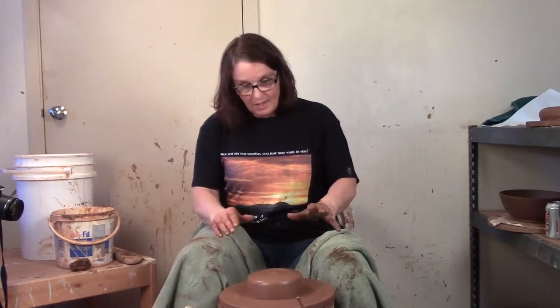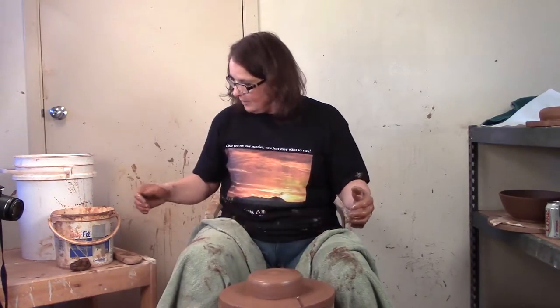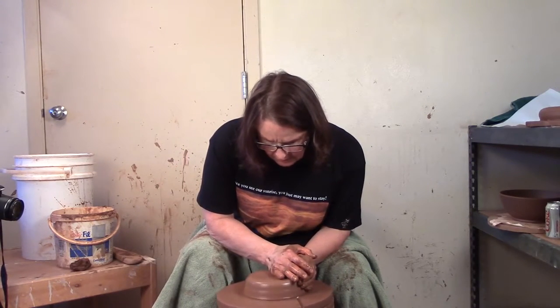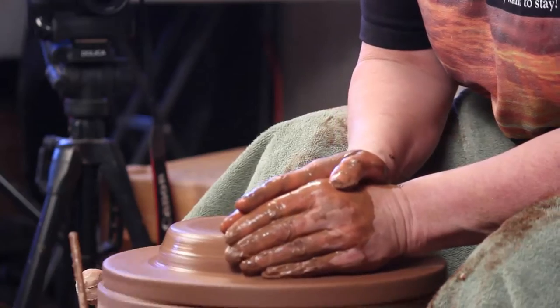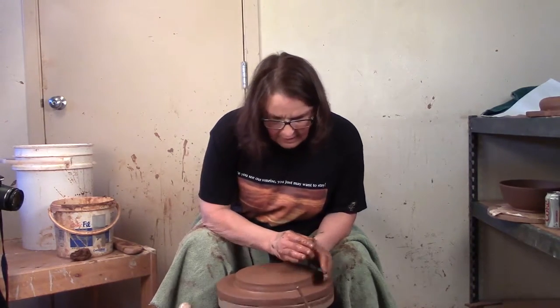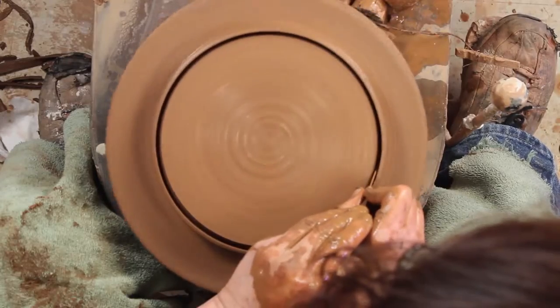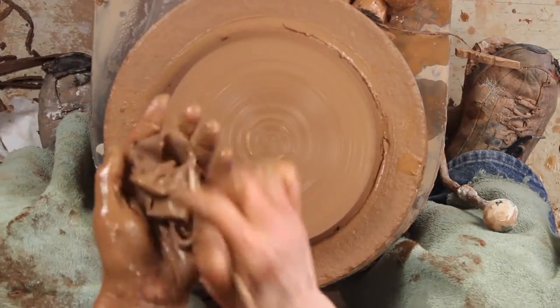Today we're going to put a little bit of fun in the functional. I'm going to throw a donut — not something you'd like to eat, but a hollow tube vessel that we're going to play with later after it's thrown. To throw your donut, you want to center a short fat piece. I talk about centering short fat pieces in the dinner plates video — I do a large platter and dinner plates and I talk about how to throw and center flat things.